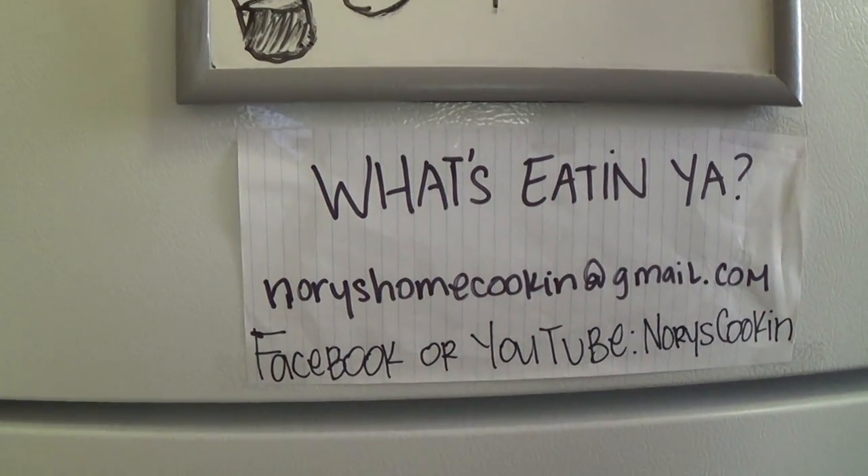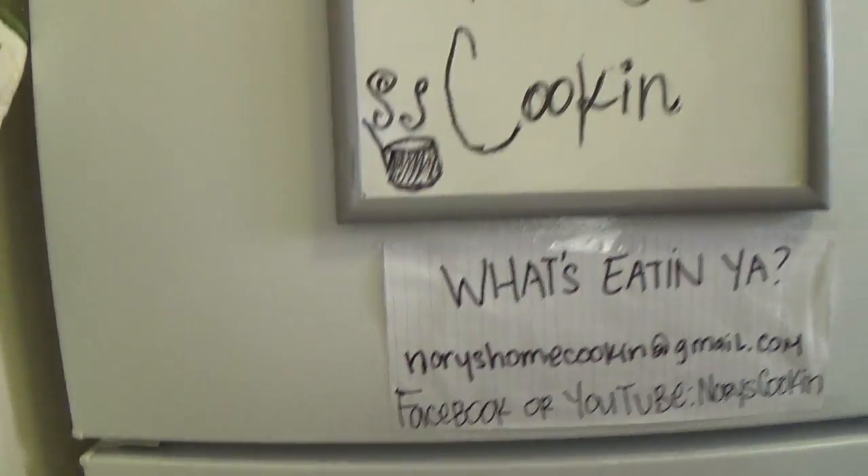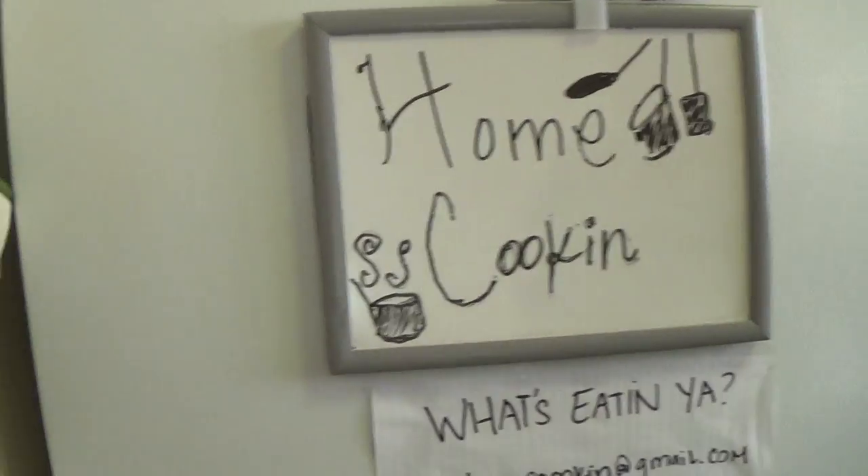I gotta eat on a budget. Here's how I did at home cooking today — corned beef and cabbage. I hope you enjoy. Stay tuned for the next episode of Home Cooking. You can also email me at Nori's Home Cooking at gmail.com, or Facebook or YouTube me at Nori's Cooking. Tell me what you're at home cooking, because today I'm at home cooking some corned beef and cabbage — and it's delish. We'll see you next time. Stay tuned to see more of what I'm at home cooking.